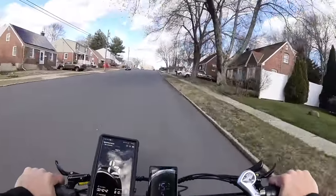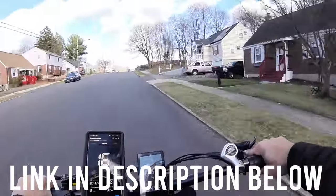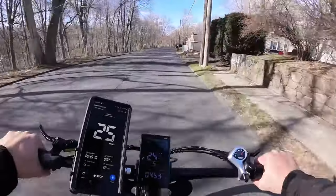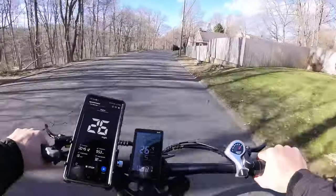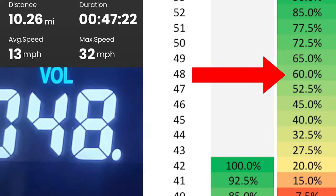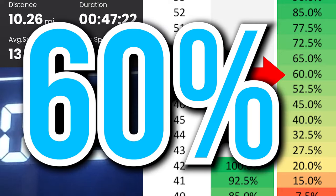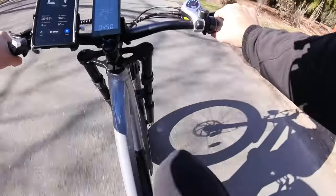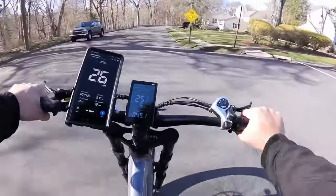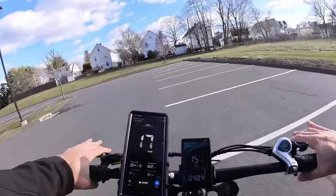If you want more info on this bike, check out the link in the description below — any coupon codes or discounts will be listed there as well. For this range test I am pretty much pedaling the whole time, not throttle only. I'll put up on screen what the voltage is after a 10-mile ride. Thankfully we have pedal resistance well past 25 miles an hour. That's it for today, folks — until next time.